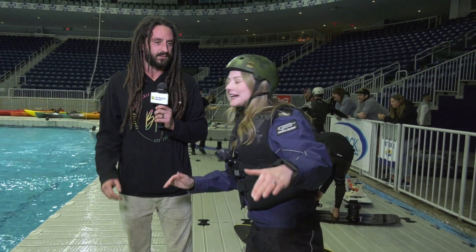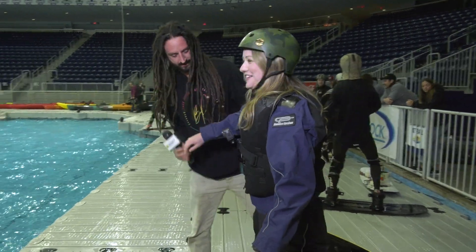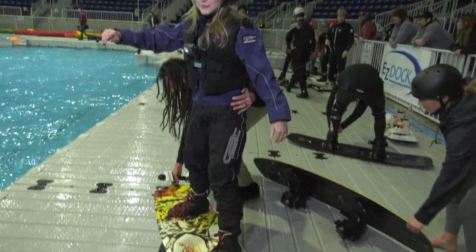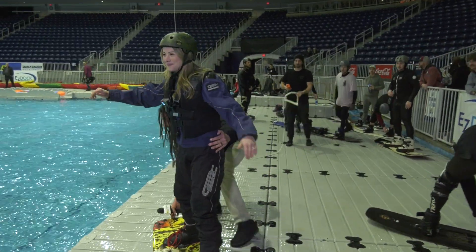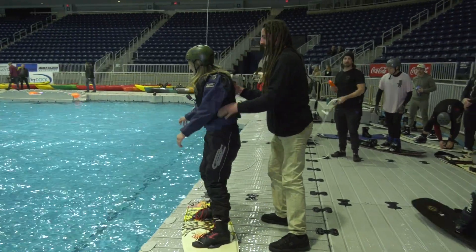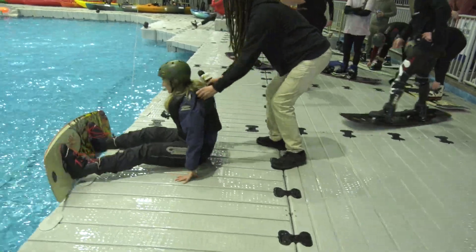Okay Chris, my goal here is three seconds standing upright, but first I have to get into the water. That's right, so we'll drag you over there. Like a little bus?